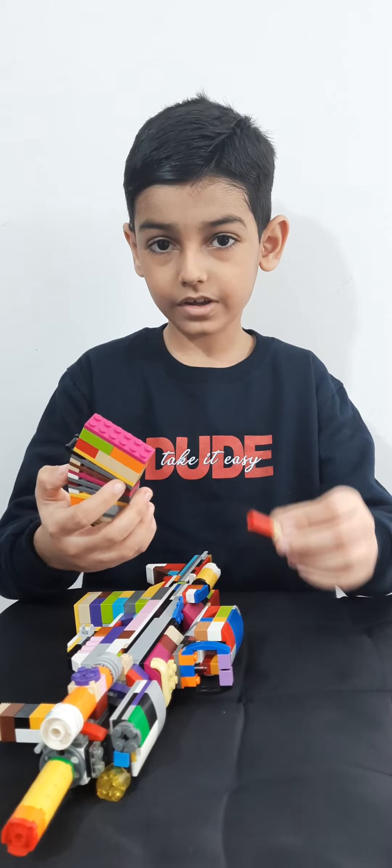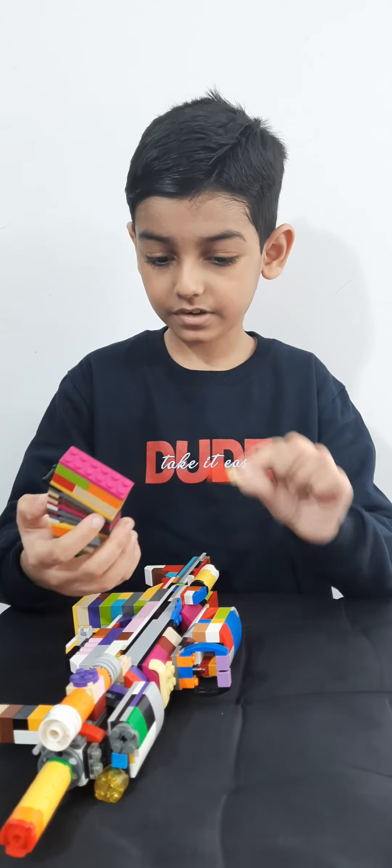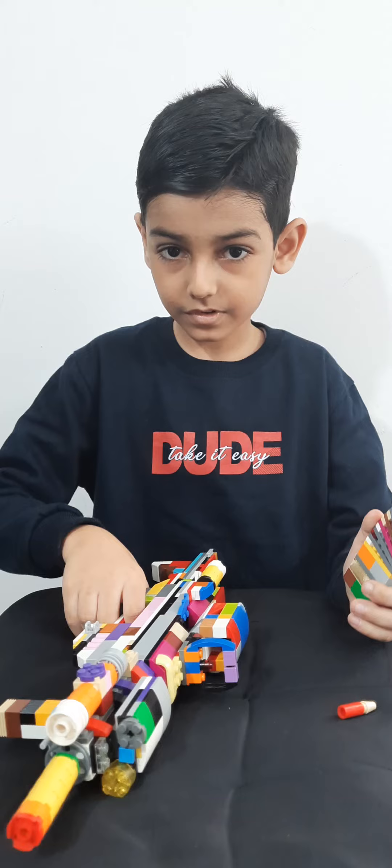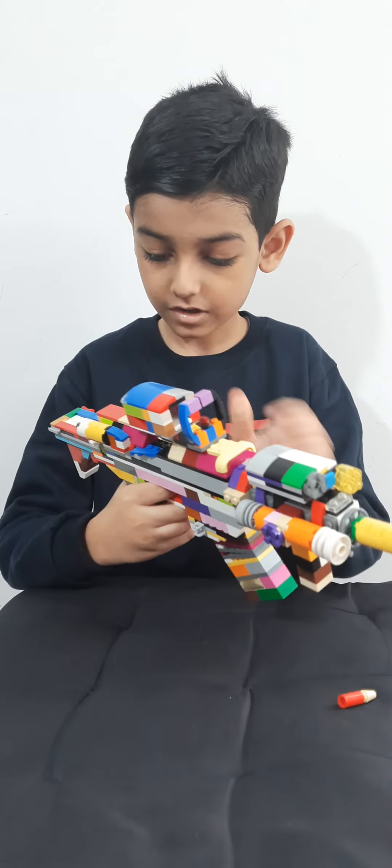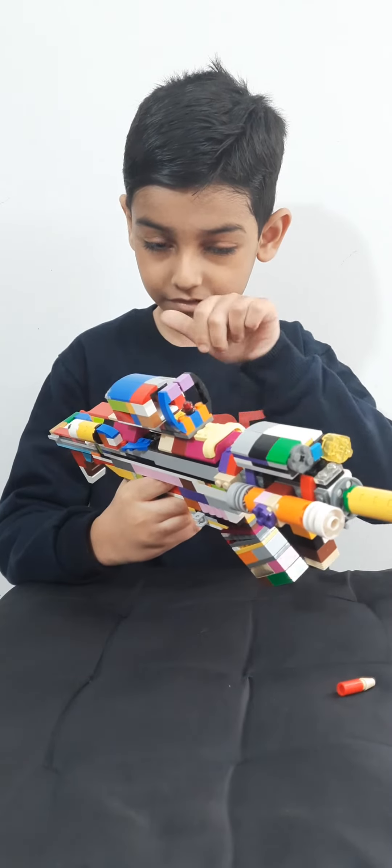And now I have a tiny little bullet. Take the gun, put the magazine in, pull the slide back and release.